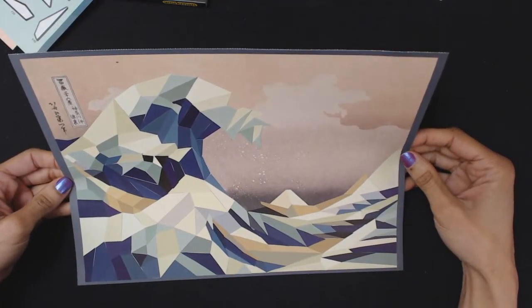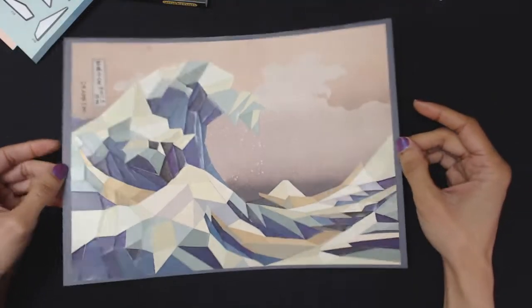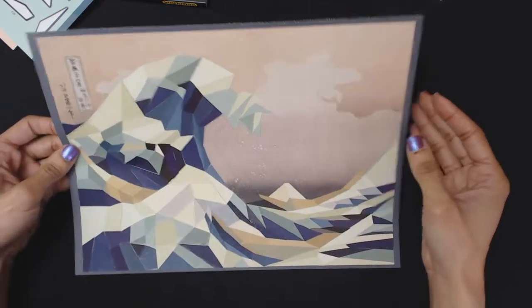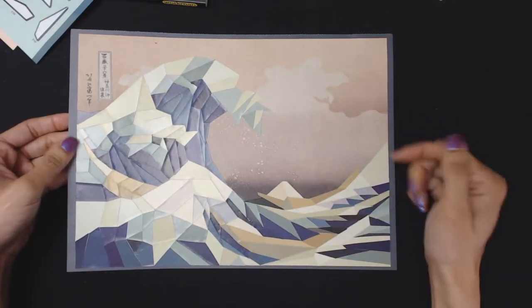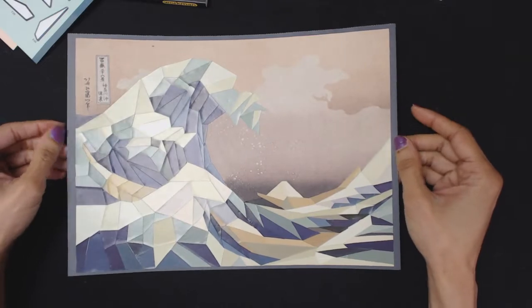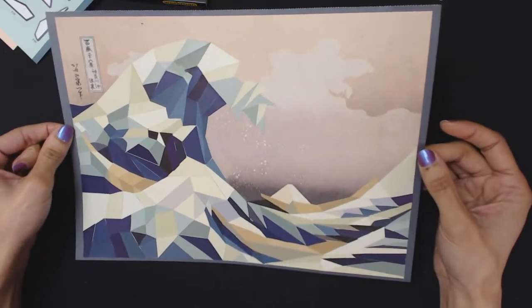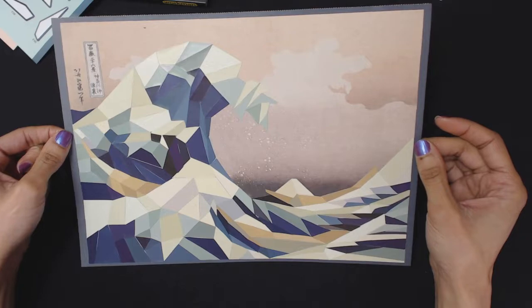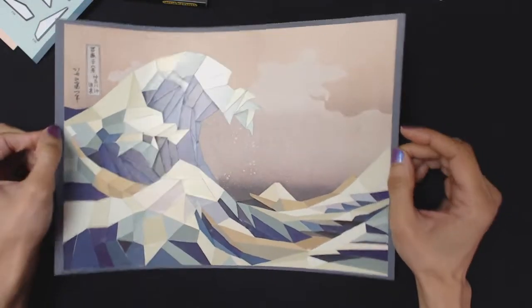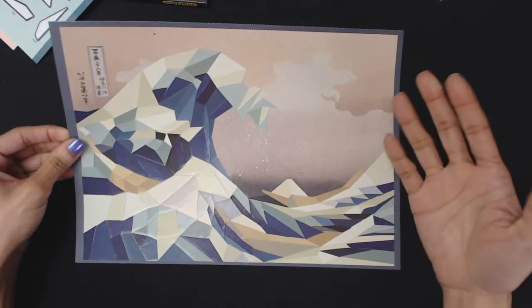That probably took way longer than it should have, because I was so angry about putting these stickers on — it's painful. It's still not as perfect as I want it to be, but that's as good as it's gonna get and I just have to learn to deal with that. Overall, it's an interesting look — the polygons and the way they make up this popular, well-known art piece is very interesting. I like the colors they chose for it.